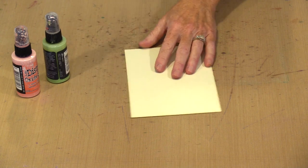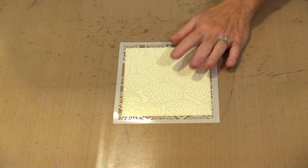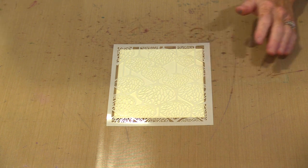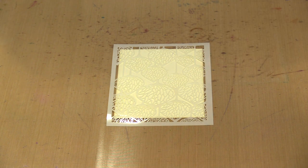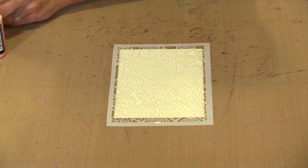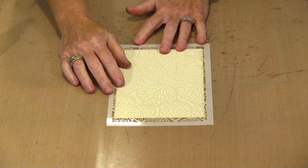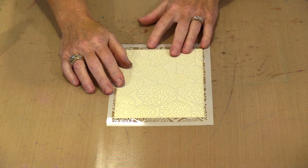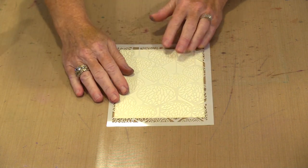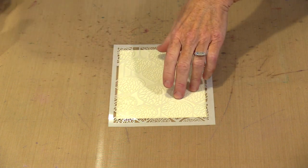The first thing I'm going to do is bring in one of our index cards — this is 5x7. This is the stencil named Pods, and I'm going to use two colors of Oxide sprays just to spritz through it, and then I'll go ahead and print. I have Twisted Citron and Worn Lipstick. Now obviously these are going to be muddy if I allow them to really combine, but I'm not going to do that. Because Oxides are opaque, that's going to work out just fine.